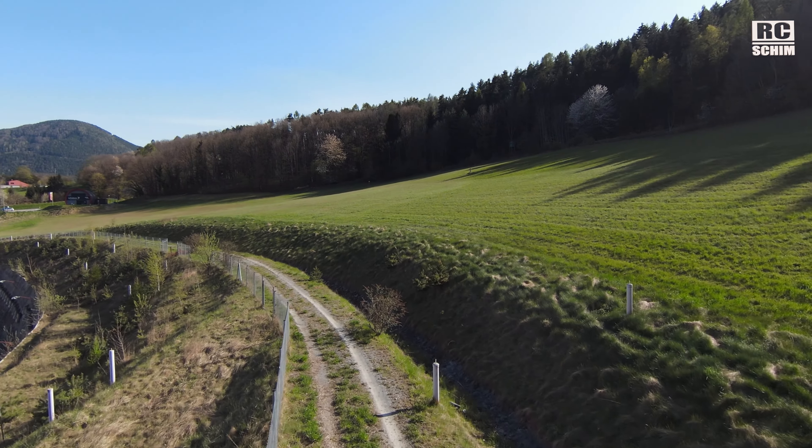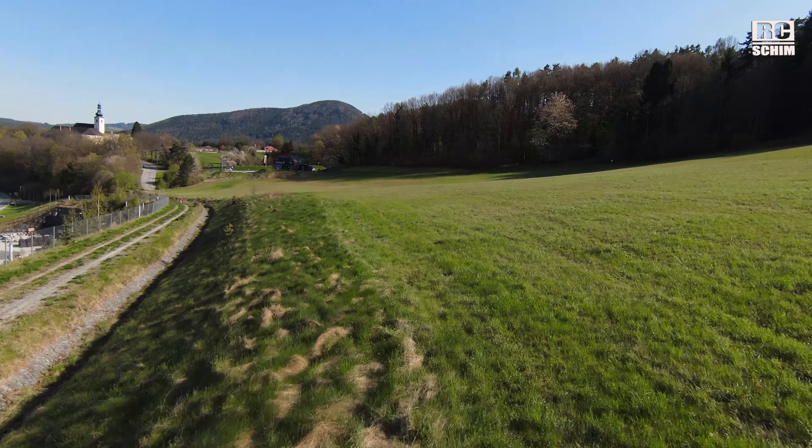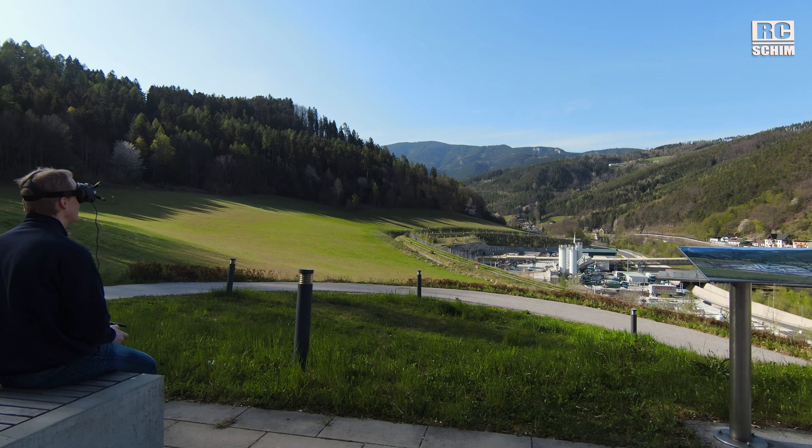Also everything is very sharp, and with 60 frames it's smooth but it could be better. It's a nice vantage point to make some test flights.